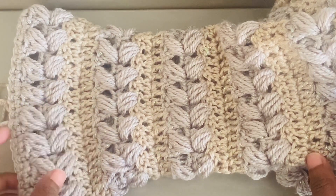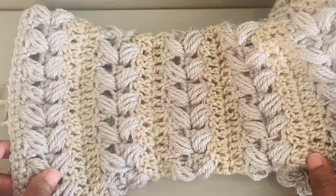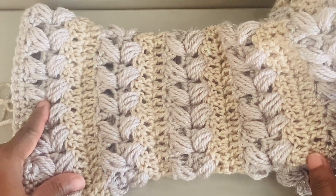And that's it — weave in all the ends and you're done. Thank you for watching. I hope you enjoyed this tutorial.